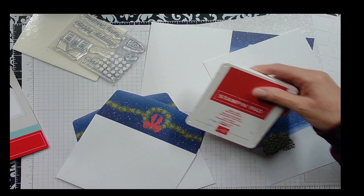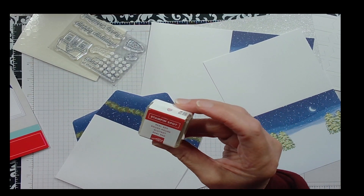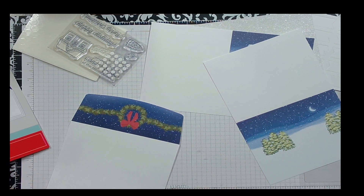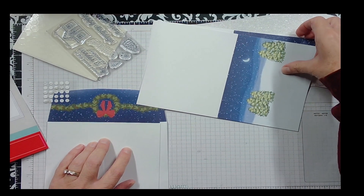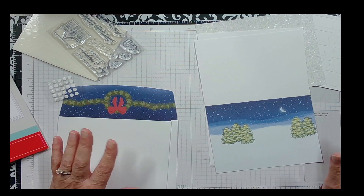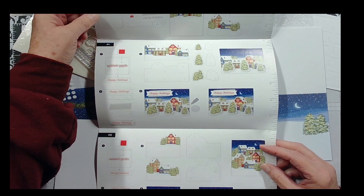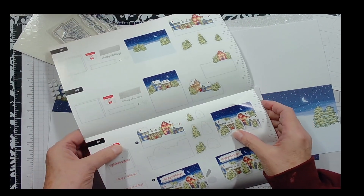I just stepped aside to get my Real Red ink pad. I usually save my stamping spots for classes, but this will be in your Paper Pumpkin kit when you get it — like always, everything is provided for you, you don't have to hunt for materials. You might want to grab scissors because sometimes you need them, but for the most part everything is there.